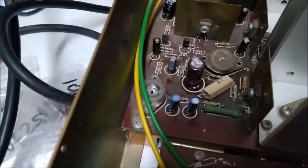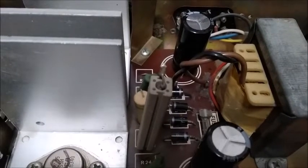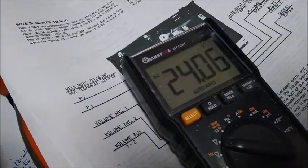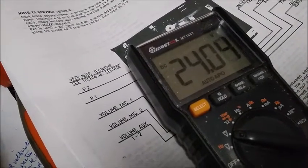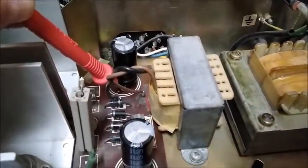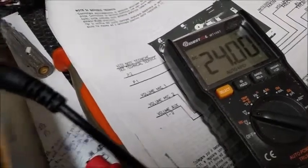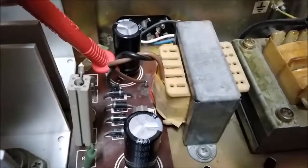Ahora voy a volver a precintar ese ajuste para que nadie lo toque. Ya he precintado el potenciómetro. Vamos a comprobar que en el C11 tenemos 24 voltios y medio. El voltaje ahora es de 24,06 voltios; se ha variado ligeramente porque ese potenciómetro es muy crítico: simplemente calentar la parafina para dejarlo precintado ha variado medio voltio. Pero está mucho mejor que estaba antes, que estaba con 21 voltios. De 21 a 24 son 3 voltios que le hemos ganado al 0 voltios del amplificador cuasi complementario.